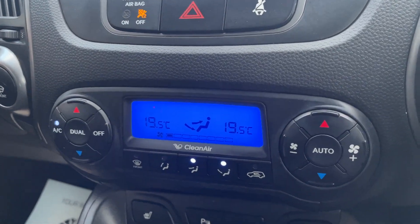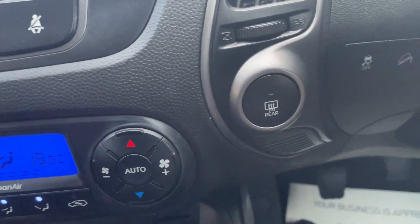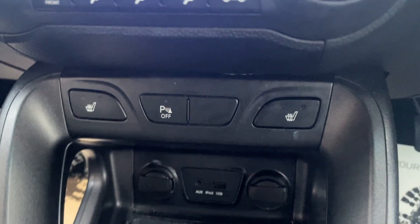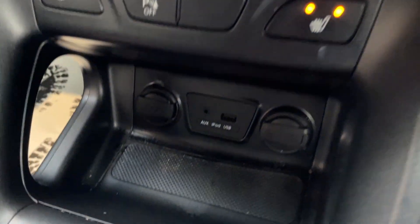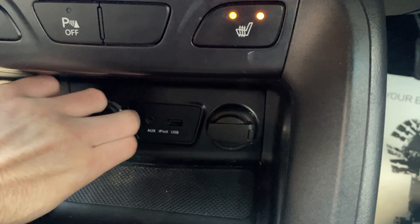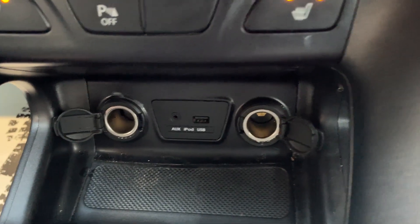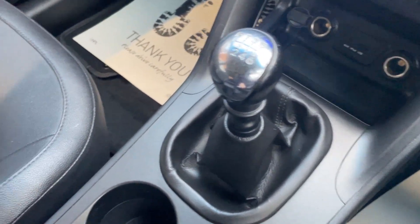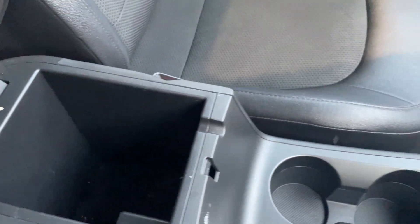Moving down, you've got your dual zone climate control. Across here you've got your heated front windscreen and rear windscreen. Moving down here you've got your heated seats and parking sensors on and off button. Then here you've got two 12 volt ports, a USB port and an auxiliary input. Six speed manual gearbox, two cupholders, and some extra storage in there.